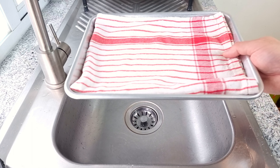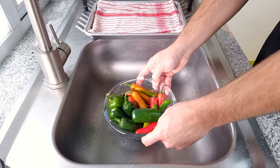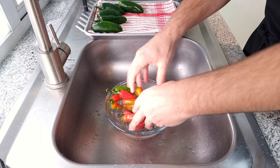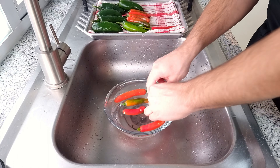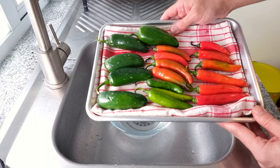First, get a towel on a tray to dry the chilis on. For this recipe you need to wash your chilis well — we don't want anything to spoil the beautiful pickle we are making, and any dirt on the chilis will do this. I'm using jalapeños for their texture and flavor and the serranos for their heat. If you don't like spice, you could also do this recipe with poblano peppers or even regular bell peppers. The process is exactly the same.